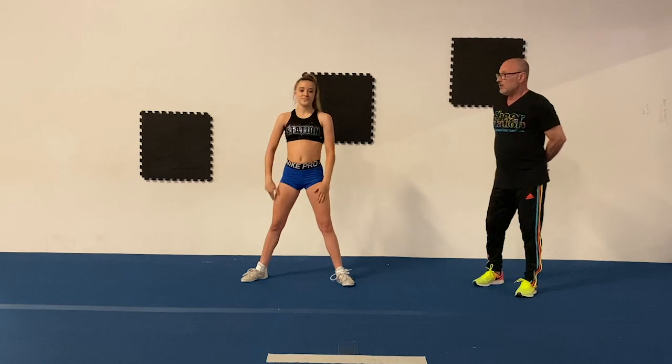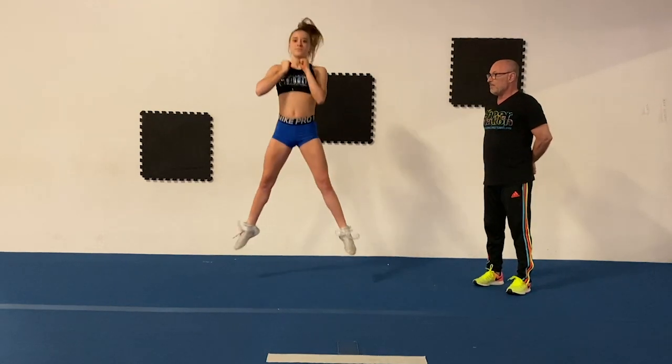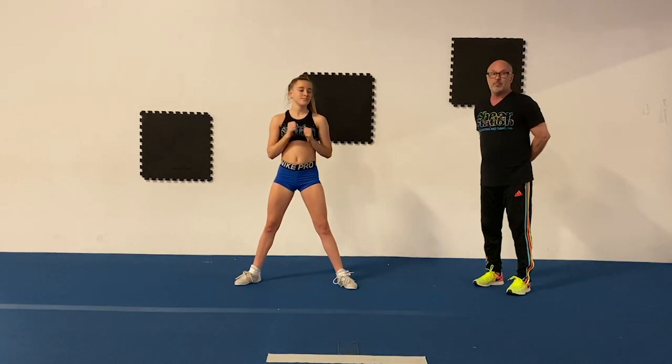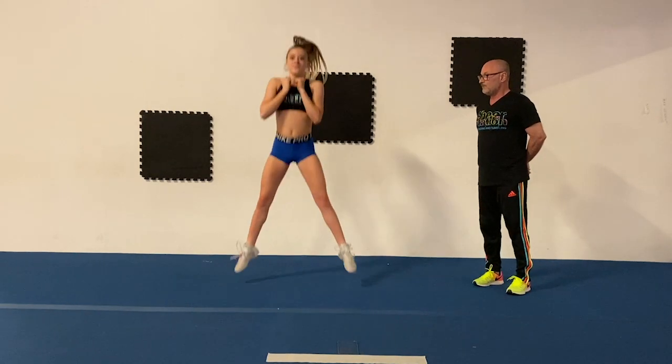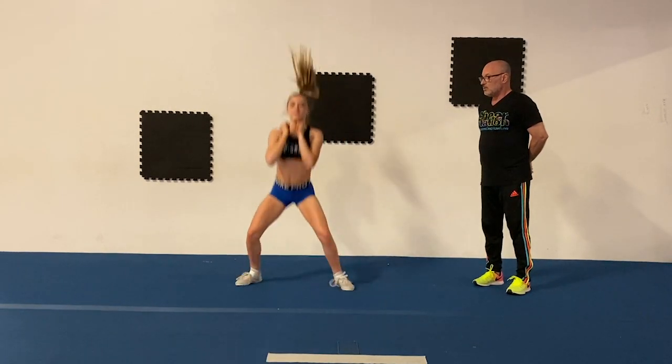We're going to do four of those in a row. This is a broad jump — explode up. It's a plyometric drill to build power. Give me one more and bring your legs together in the middle. That's a standing broad jump.